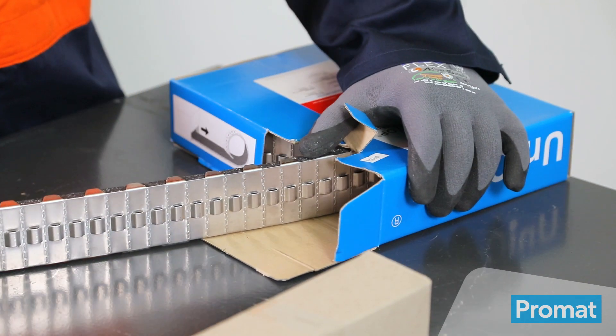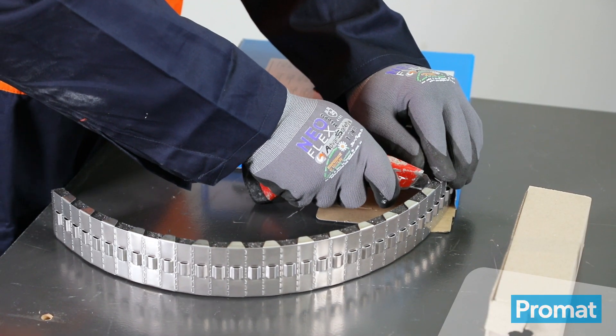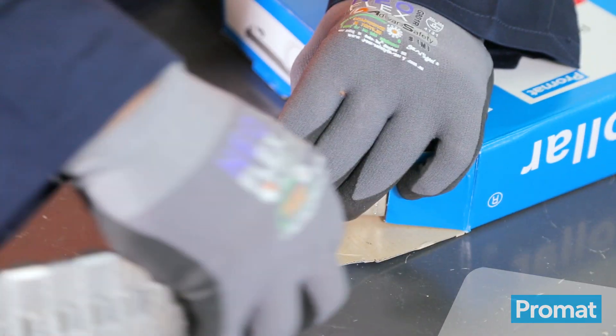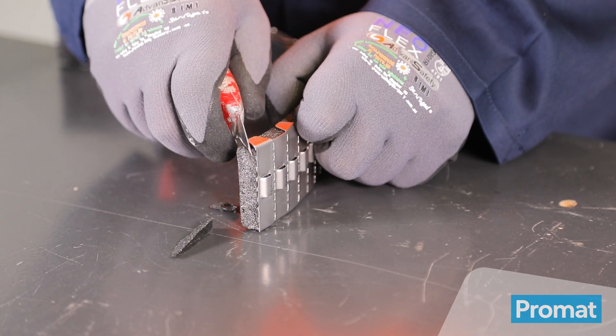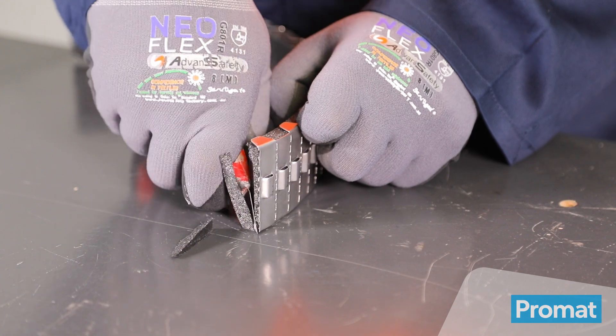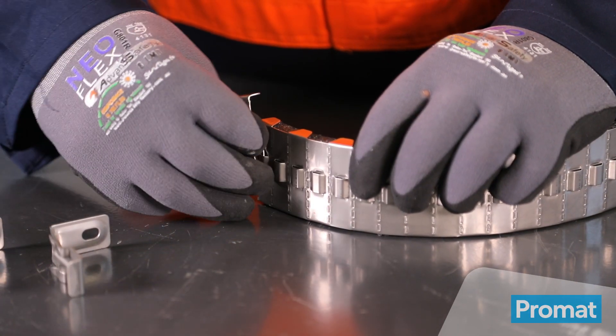Pull the sufficient amount of strip required for the collar. Cut through the Graphitex using a sharp knife and bend the stainless steel outer casing at the cut mark until it snaps. Chamfer the Graphitex at each end of the strip to allow for a tight fit once the collar is formed. Attach one prong of the clip into the end of the strip.